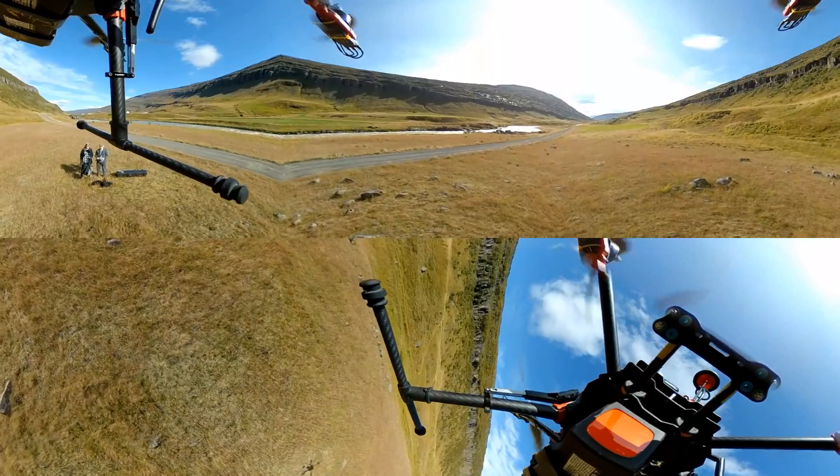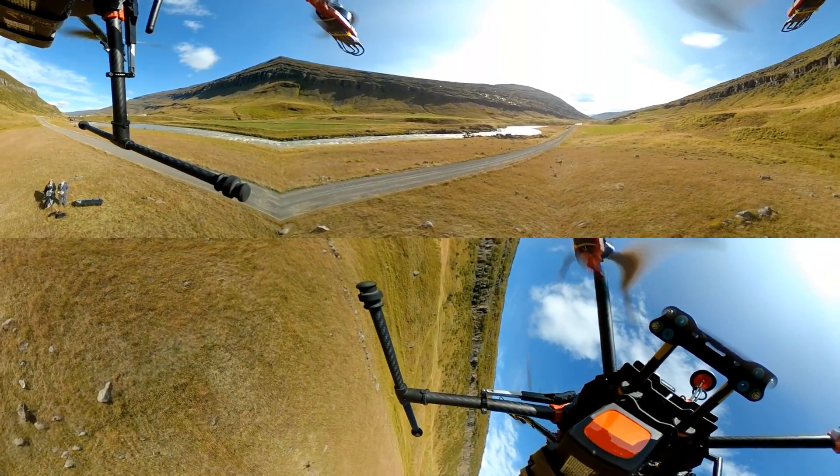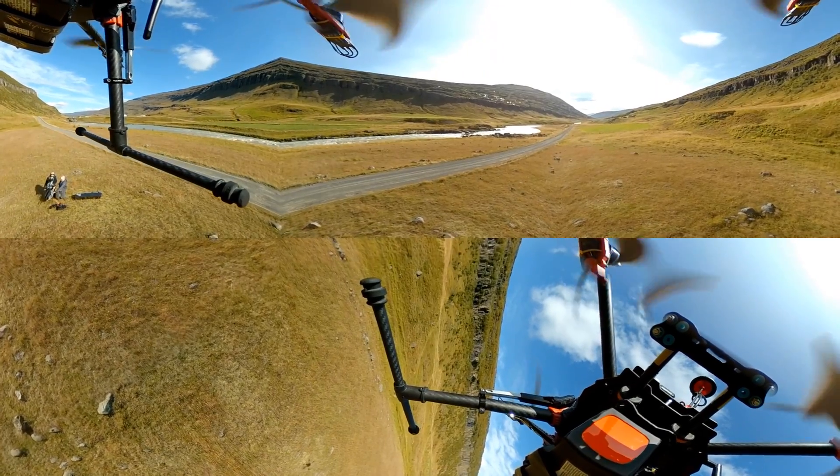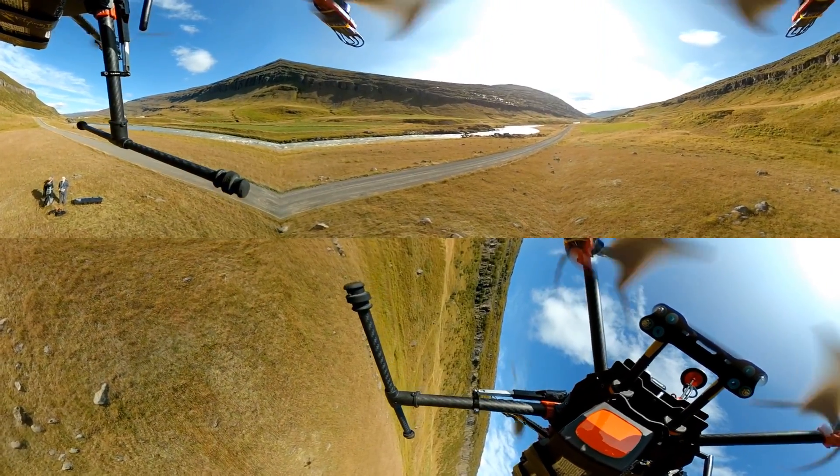Ideally you would want a proper brushless gimbal on the camera and you would want to have the camera much further away from the quad — or alternatively have two cameras, one on top and one beneath, and then edit out the drone itself in post-processing.